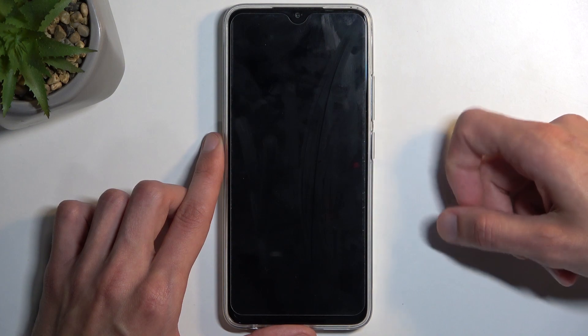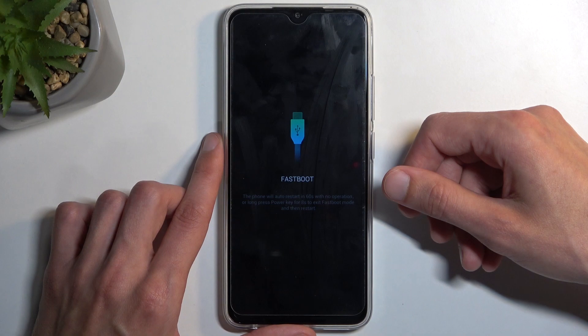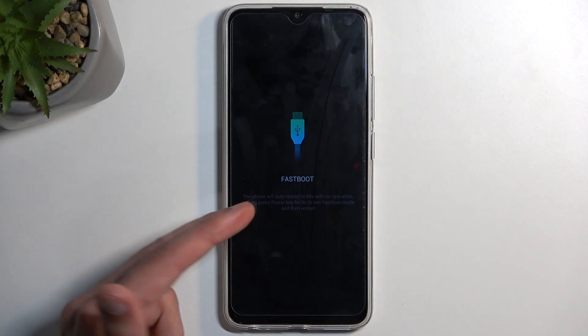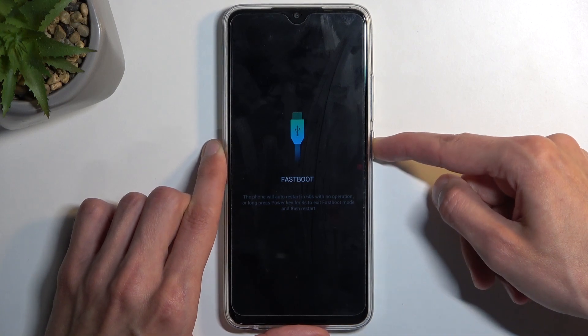Now we confirm it with the power button. The only difference is that the fastboot mode selected as fastboot looks similar to recovery mode with three options: reboot system now, reboot to recovery mode, or turn off the device. While if you select bootloader, it takes you to fastboot mode as well, but to leave it you just hold your power button until the screen turns off.